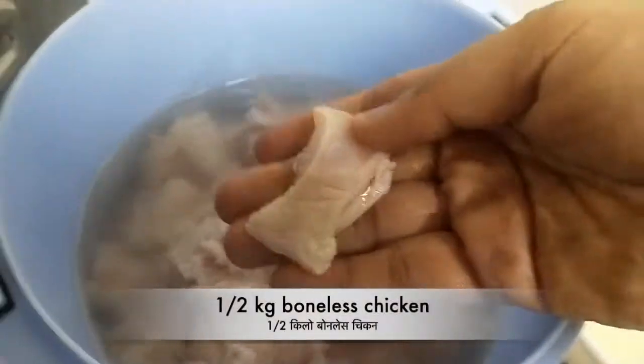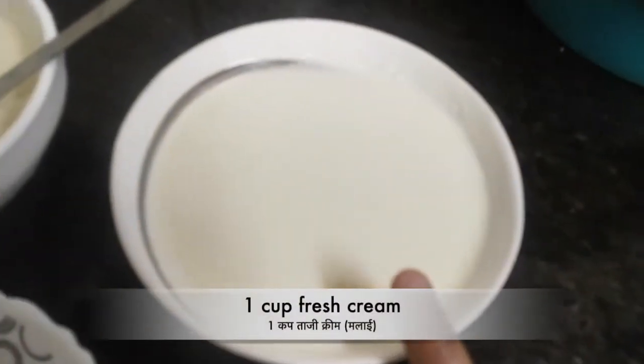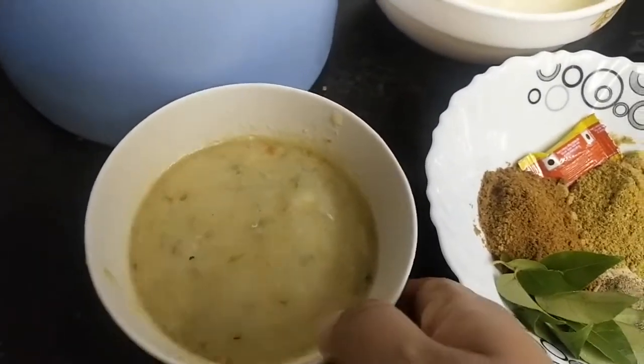First we need 1.5 kg boneless chicken cut into cubes. Here we have dahi, fresh cream, hing (asafoetida), and lehsun and hari mirch paste.